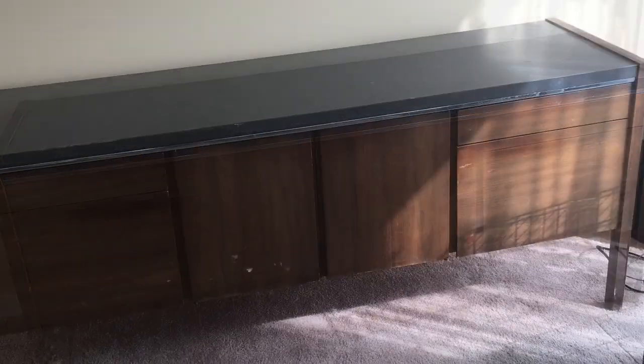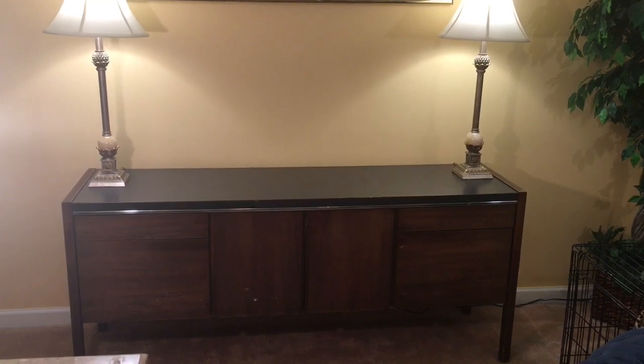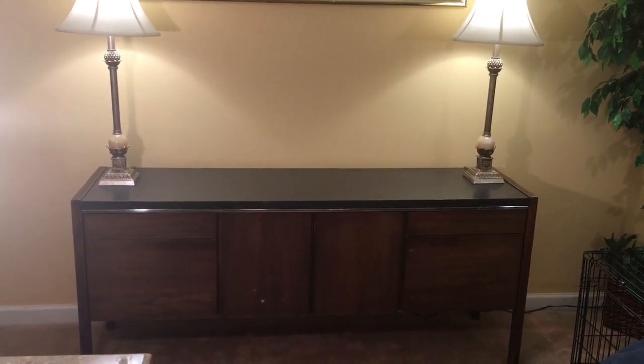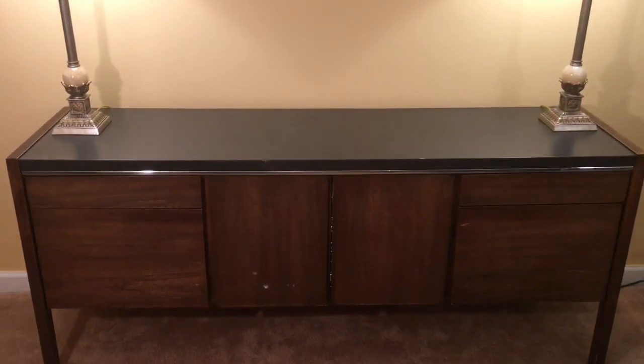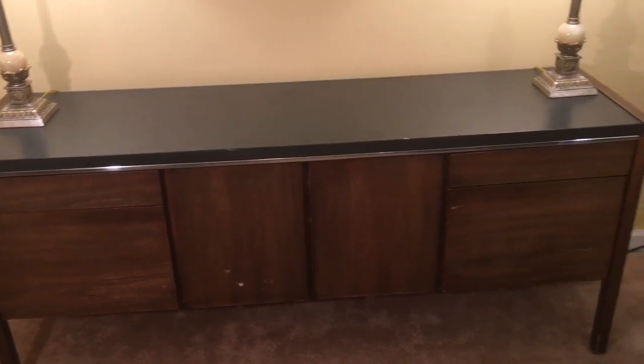I like the fact that it was 66 inches long. So it was delivered, I cleaned it up with some Lysol and some Murphy's oil soap, and here it is.